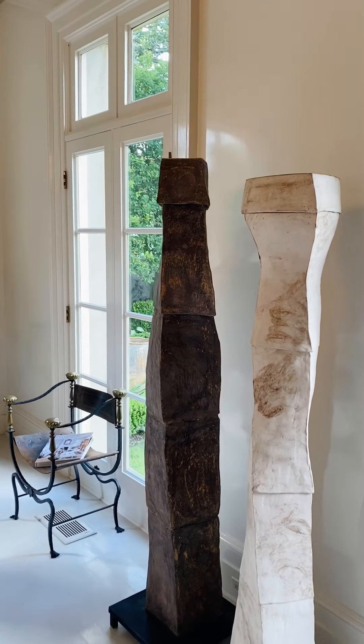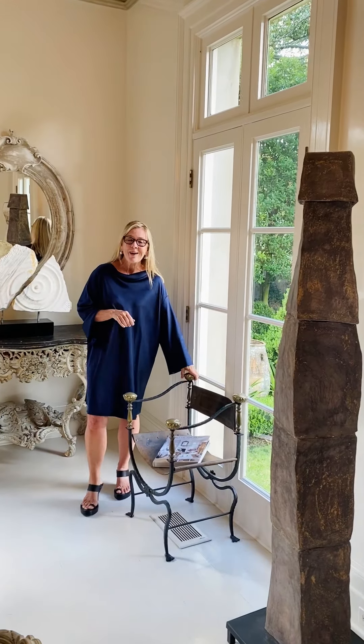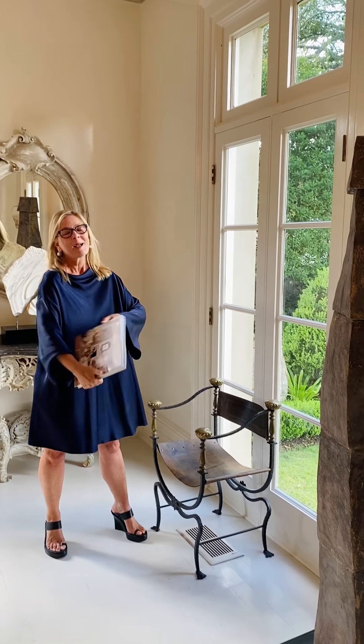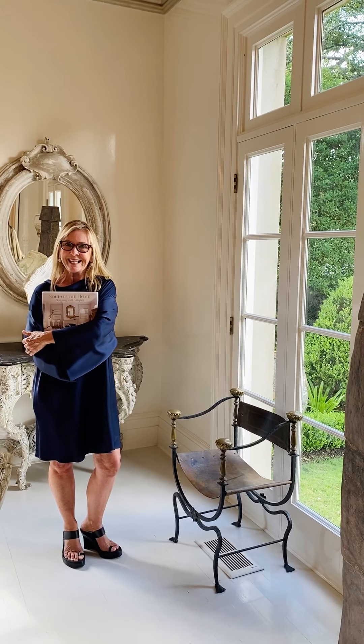The thing that really makes the room work though are the contemporary pieces. This is a marble sculpture. We also have a local artist and these are ceramic totem poles — it's lending that contemporary edge with the antiquity that makes your room timeless. What would a room be without a satin roller chair? I have a pair of these in our warehouse or on our website for sale. I love these. I talk about creating your dining room as a collector's sanctuary in chapter one of the home.